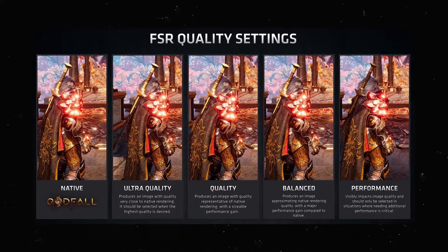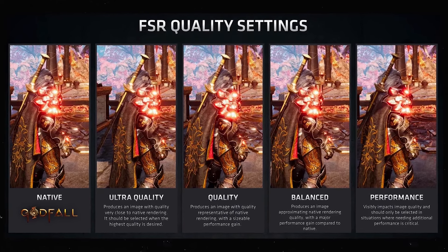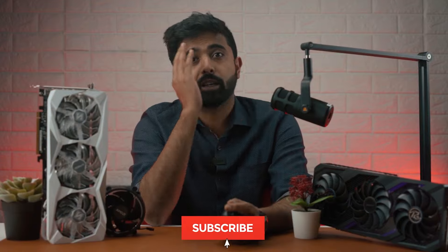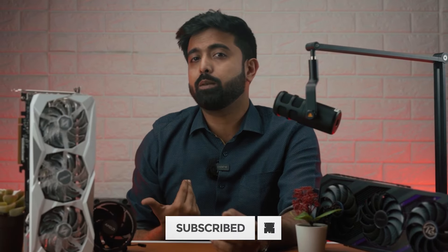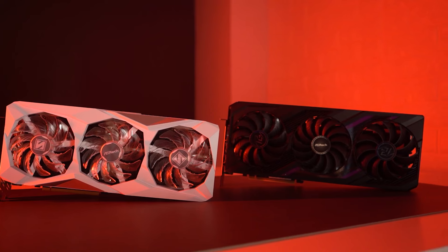Before we talk benchmarks, let's clear out what we are actually testing here. AMD's FSR 3 is also bundled with AFMF — AMD's Fluid Motion Frames — and these are two different things. FSR 3.0 focuses on texture scaling and smoothing, basically enhancing the visual quality of games with minimal impact on performance. AFMF is a driver-level feature which actually generates new frames in your game. FSR 3.0 needs to be supported by the game but can work on any GPU, while AFMF works on DX12 or DX11 games but only on AMD's 7000 series GPUs.